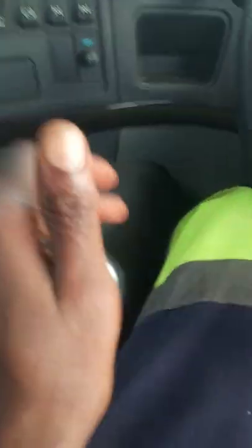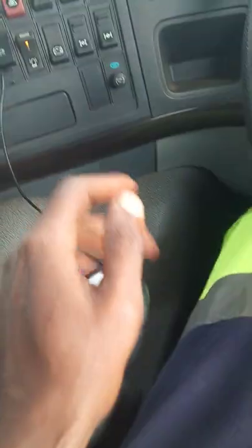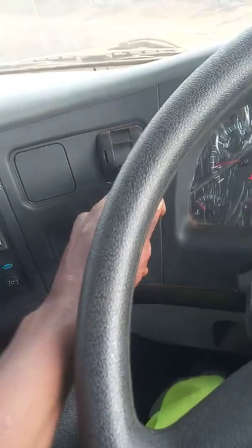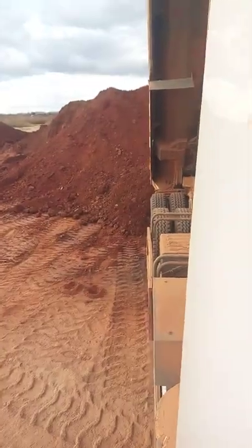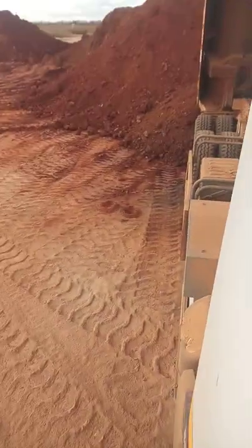I'll go to my truck and shift to number 1. I release my handbrake and then I start to move the accelerator, I move the truck and all the dump is coming out, as you can see.